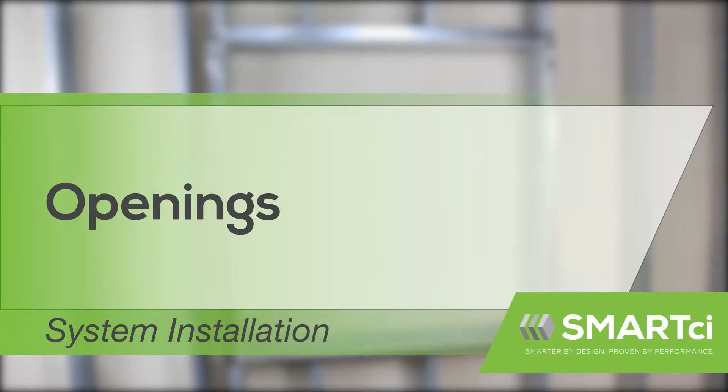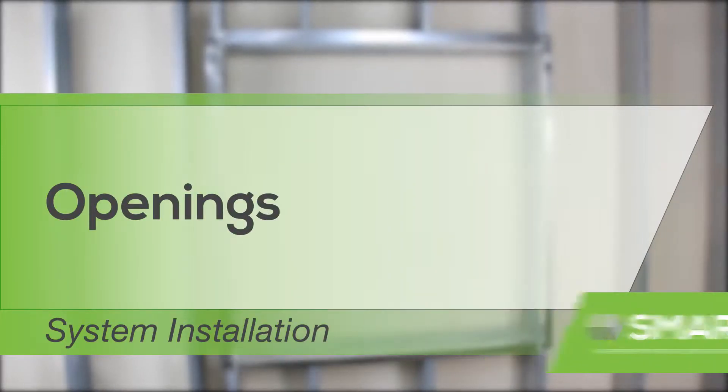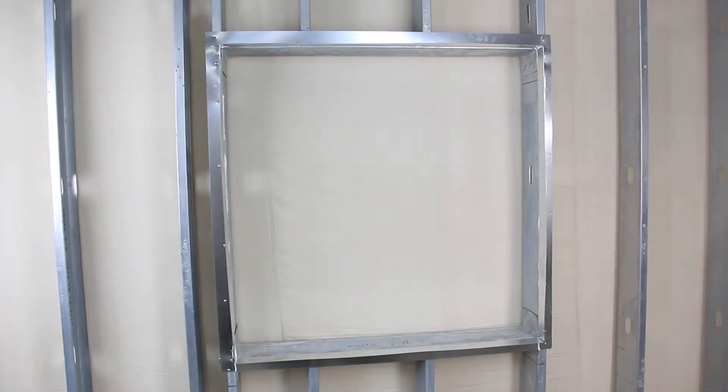This video covers the proper sequence of framing and opening for use with the Smart CI system. Here are some important points to be aware of.